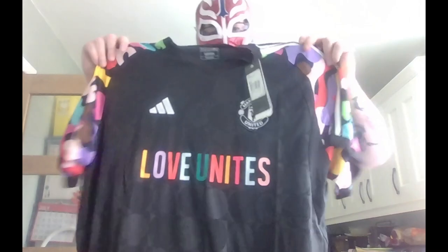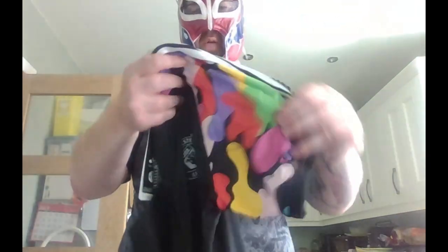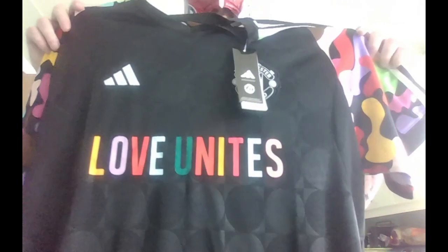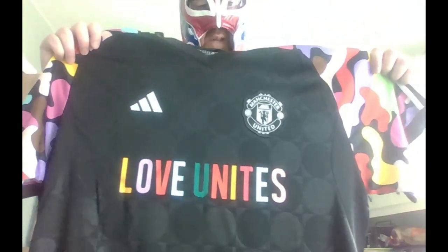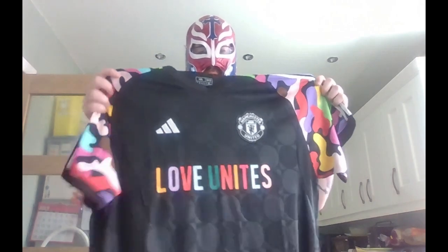Here's the second Man United shirt — I've wanted this one for ages. I think this is a Man United LGBTQ support shirt, which is why it has all the different colours. I could be wrong — I'm not completely tuned in with it, so apologies if I get anything wrong. I wouldn't not buy this even if it had nothing to do with the LGBTQ community — I just think it's a nice way of showing support. My girlfriend said it's the one football shirt she'd actually consider wearing if it didn't have the Man United badge on it.